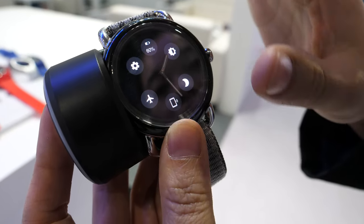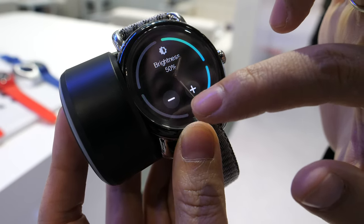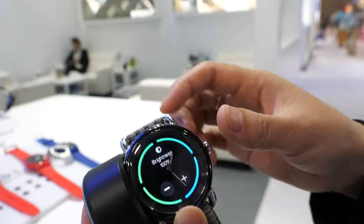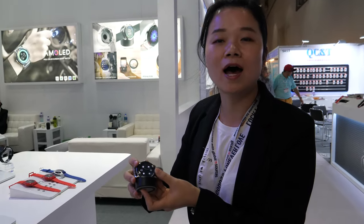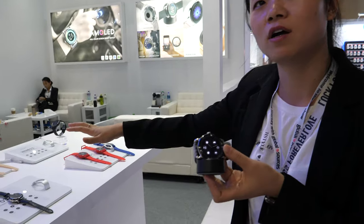Here is the setting menu to change the brightness. We also do this OS and UI by ourselves. Have you worked with E-Ink before, or do you only use OLED? Is it OLED or LCD? This is our AMOLED — this is our first AMOLED one. We also have many different kinds of screens.